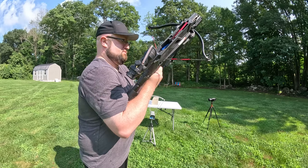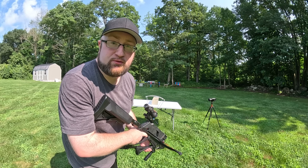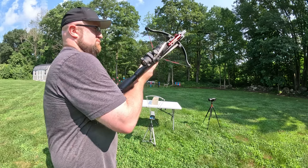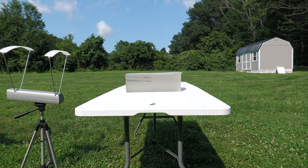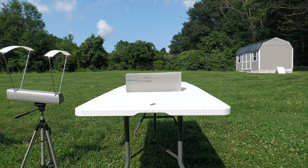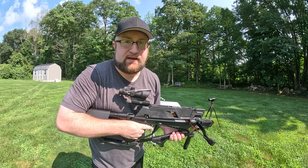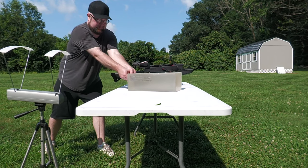Chronograph test time. We got 266 feet per second — just shy of 40 foot-pounds. One more shot: 266, 266, 264. That is pretty consistent. I can't get those bolts out of there, so I'm just going to leave them in and worry about that later.